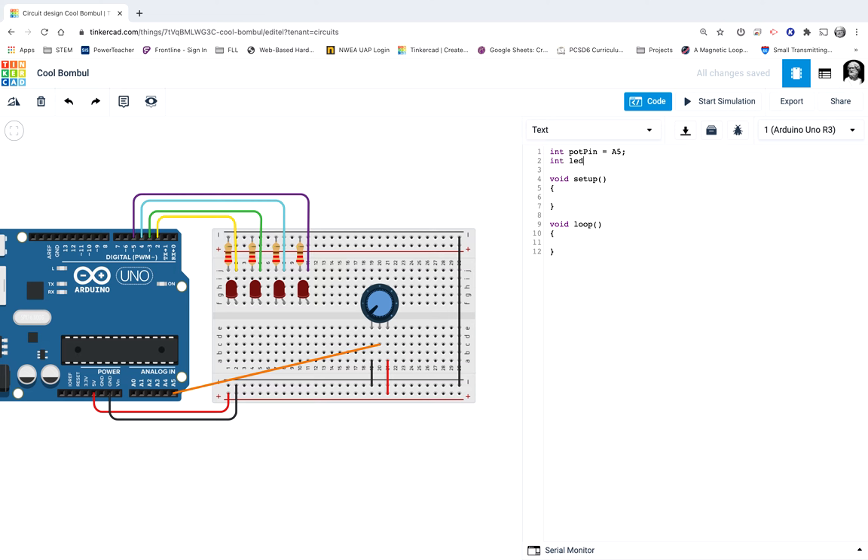Then INT LED1 pin — that first LED is hooked up to pin number 2. Then INT LED2 pin; that second pin is number 3. You could choose whatever variable names you want — just be consistent about it. Then INT LED3 pin, and INT LED4 pin, and that's going to be number 5. Down here in my setup, I need to get all these LEDs and this potentiometer set up.